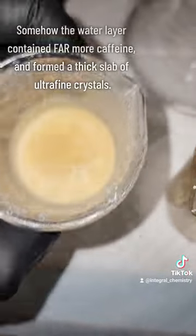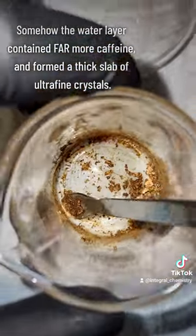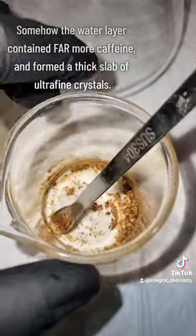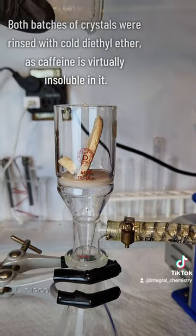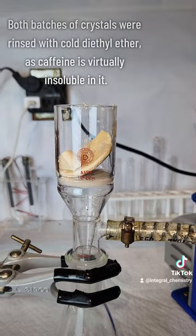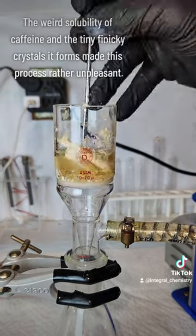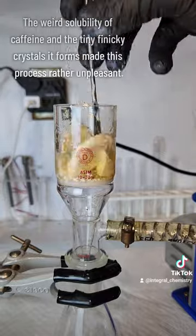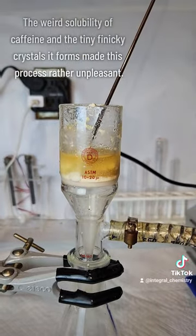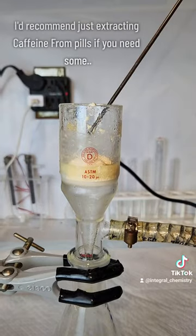This was then placed in the freezer to crystallize, and this time I got a really thick slab of caffeine, which I'm kind of surprised by. The chloroform layer gave me a much smaller, dirtier product, but regardless, I transferred both to a vacuum filter to try to clean them up as much as I can. I rinse both thoroughly in freezing cold diethyl ether, and this is done because caffeine is basically insoluble in diethyl ether, while any contaminant should dissolve just fine and be pulled away by the vacuum.